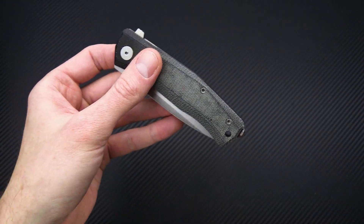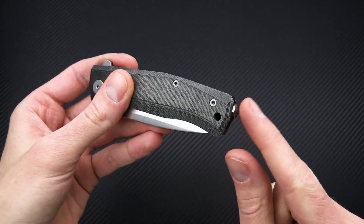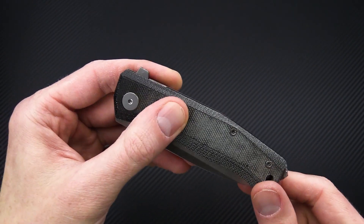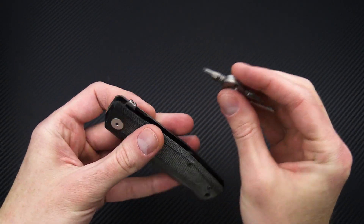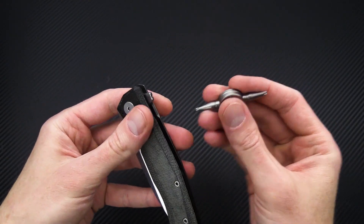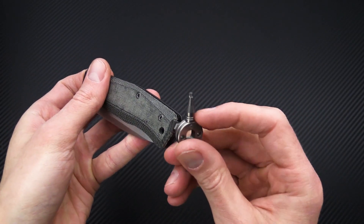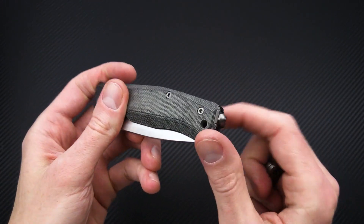The flipper tab is removable, the clip is reversible, and the hardware is able to be exchanged. LionSteel includes a tool that allows you to do all of these things — remove the flipper tab, adjust the pivot, and remove the clip hardware to flip the clip.